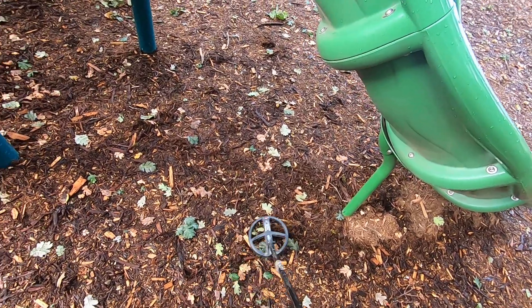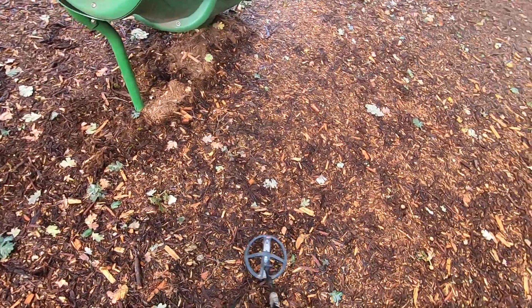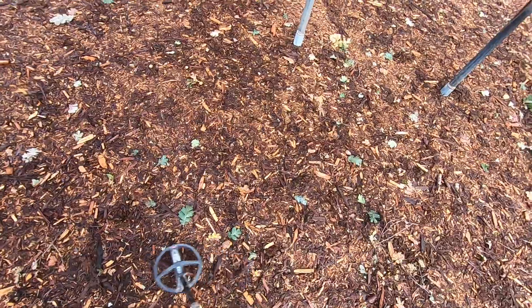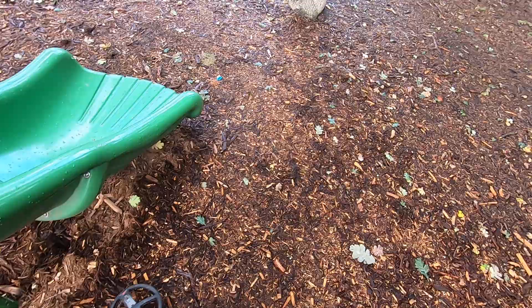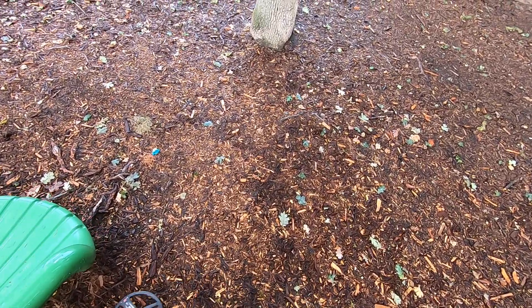That's a big piece of iron right there, a deep deep piece of iron. I've dug that out a few times throughout the years. It's just right down the street from my house.